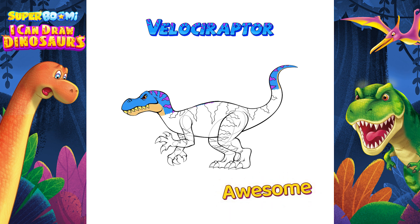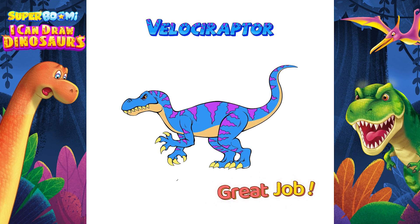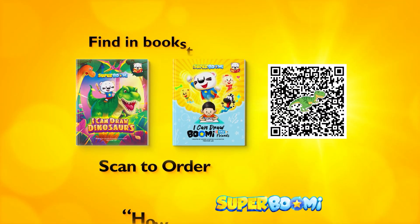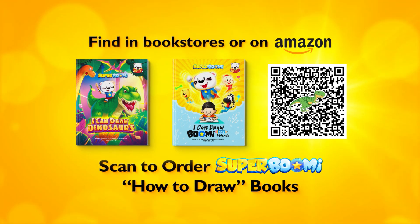Awesome! You've learned how to draw a Velociraptor! Great job! Keep practicing! Watch our next video to learn how to draw Triceratops! Scan to order Super Boomy's How to Draw Books today!